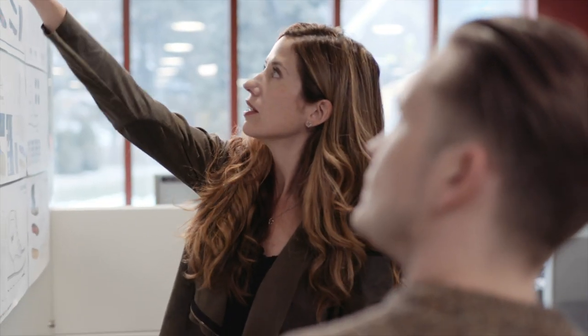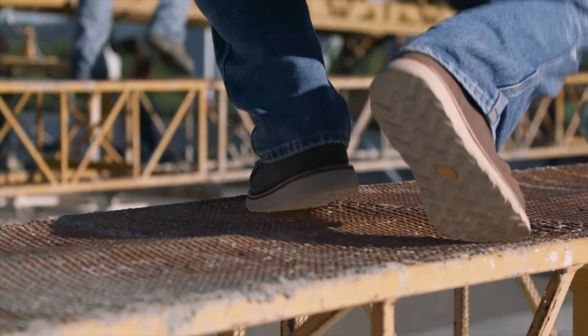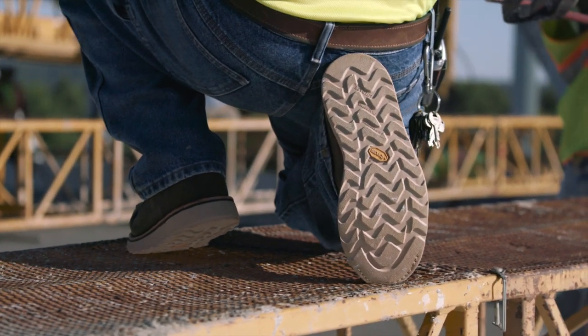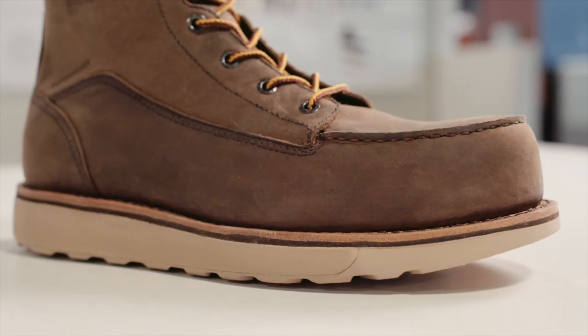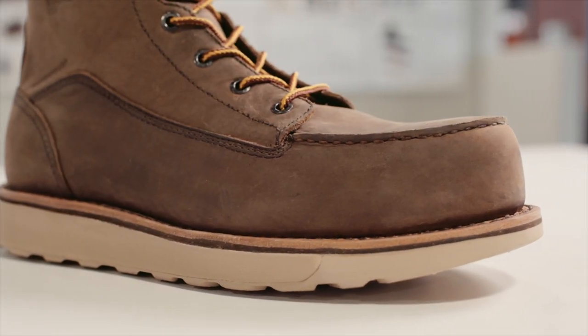There's a big appetite for lightweight footwear in general, and our consumer expects the features they find in their other casual footwear to be applied to the work boot. We went through multiple iterations to find the right compound for this platform to achieve that ultra-lightweight feel without sacrificing performance.